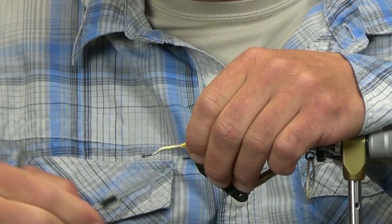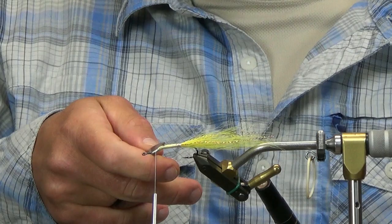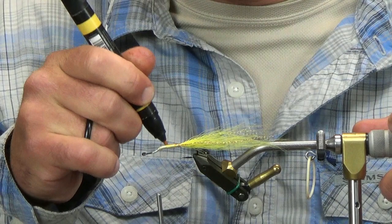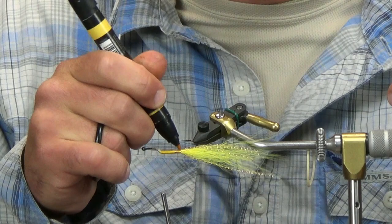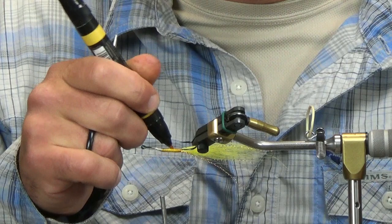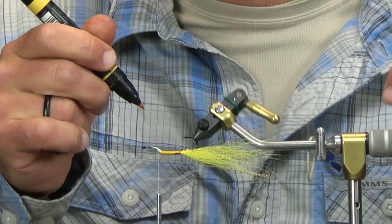I'm going to advance my thread back to the second bend — down the slope on my second bend, thread right there. Before going further, I want to color this body up slightly. I'm just going to touch up the white thread with yellow. If you want to use yellow thread it'll save you a step — you won't have to run the marker over it.